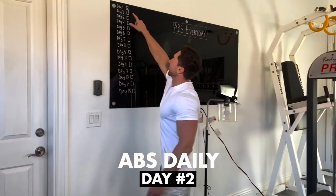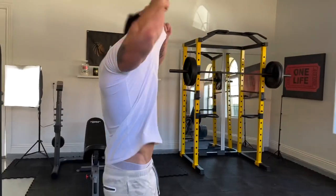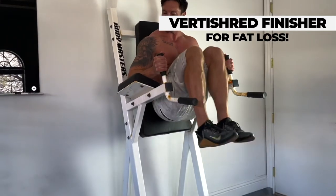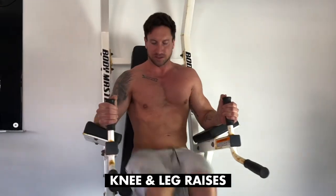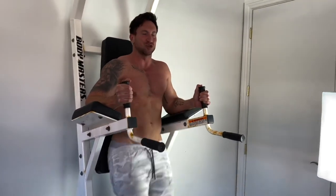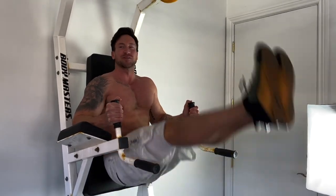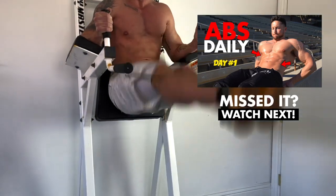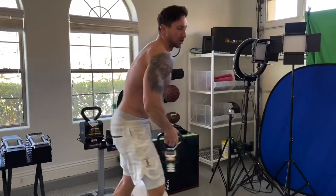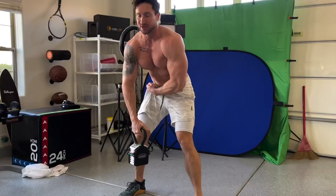Decided to do the finisher back at home. This is day number two of training my abs every single day — I'm keeping track right here: day one is X'd off and here's the finisher for day two. I'm doing some supersets: 15 knee raises, then a high-intensity interval training superset. Then the finisher is kettlebell snatch jumps — three sets of 12 jumps.